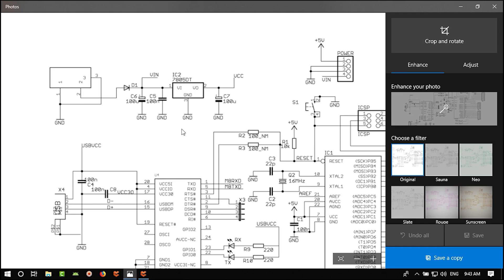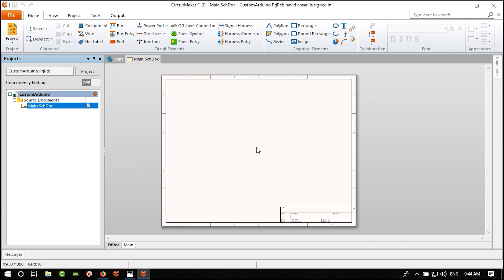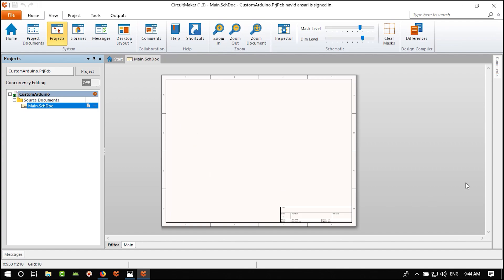First we should make the schematic page bigger because we have a lot of circuit to place. Before adding components, let's go to View. Because I'm recording on one monitor I need more space. I can hide the Project panel by clicking its icon. Then open the Library panel.